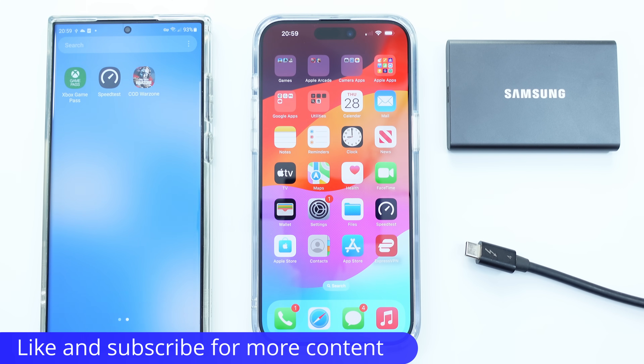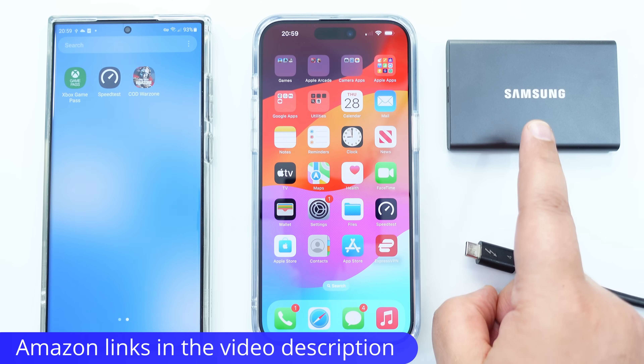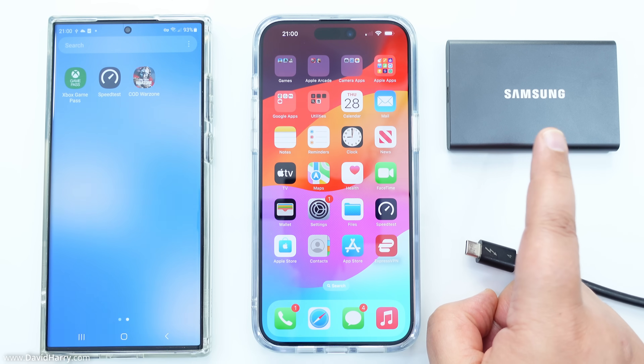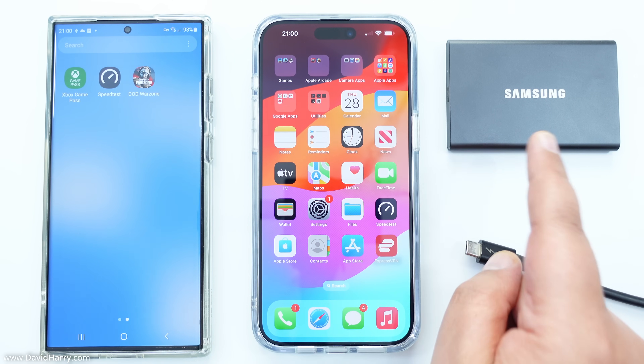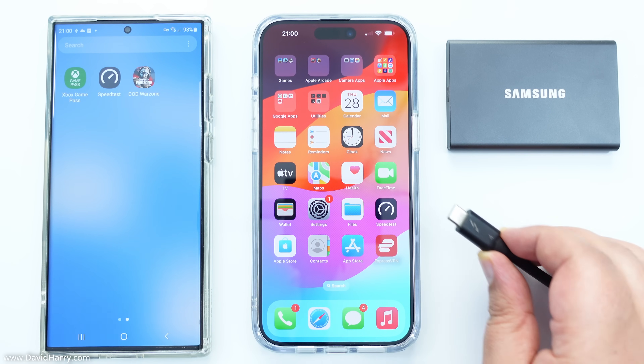What I'm going to do now is explain the setup and then go through the individual speed tests and time them. There's going to be a read and a write for both the S23 Ultra and the iPhone 15 Pro Max. I'm using a T7 drive — a one terabyte one — formatted to exFAT so that the S23 Ultra can read and write to it. The iPhone can do so as well, though this drive was originally set to APFS for the iPhone.